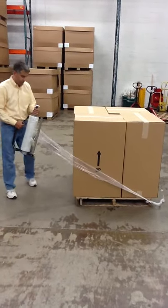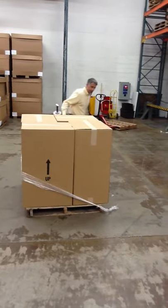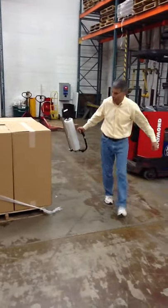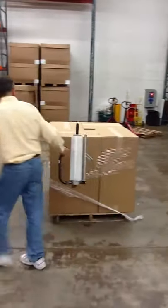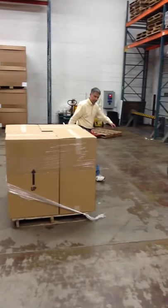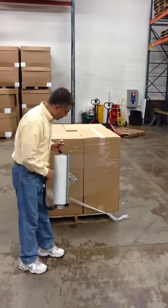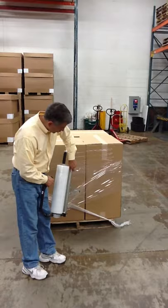I'm going to go ahead and demonstrate the unit here. First, we're going to start with our stretch film. We're going to have a load. And then say you wanted a concentrated area, so you just really wanted a superior load.